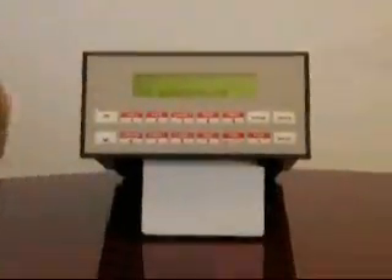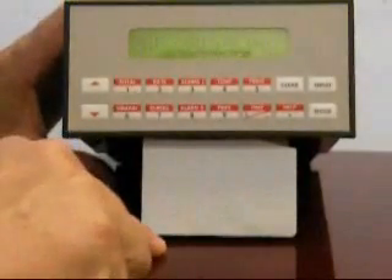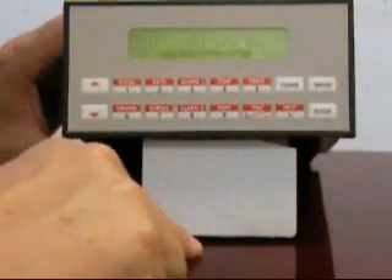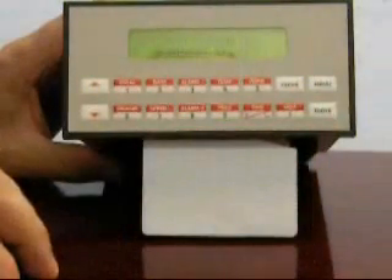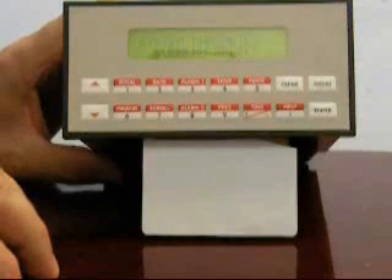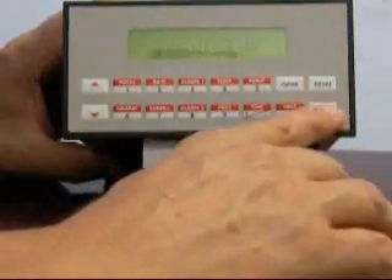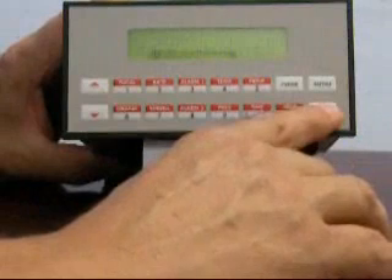Let's look at the operation of the instrument. To begin the configuration, press the menu key. You will notice that this is your starting message, where it's talking about the major system parameters. We're going to be looking at the easy setup parameters, and that's within this group. Pressing enter brings you to that first message.